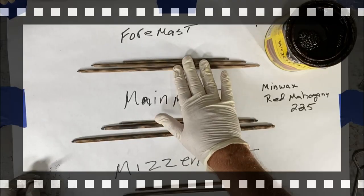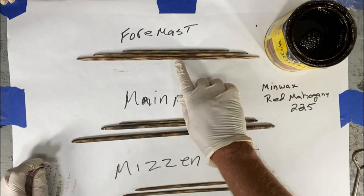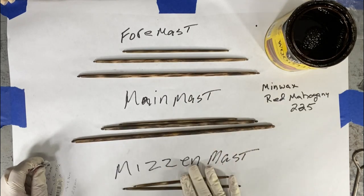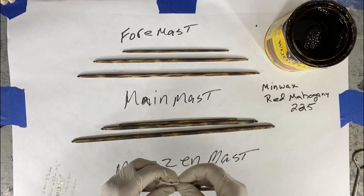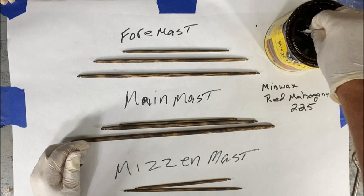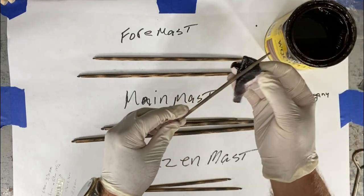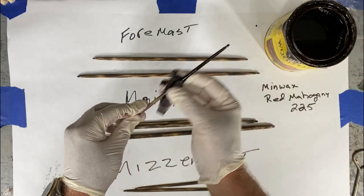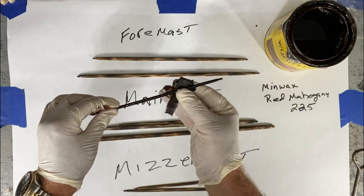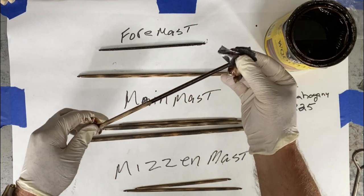Here's the finished mast work. These are the yards for the foremast, mainmast, and mizzenmast, and I finished burnishing them. You can see the darker tones already built in — little burn marks. Now I'm going to stain them using Minwax semi-transparent red mahogany number 225. I was hoping it would have a burgundy flavor, but it still comes out kind of a brownish tone, so don't worry about the word 'red' because it doesn't have much red to it once the stain is on this type of wood.